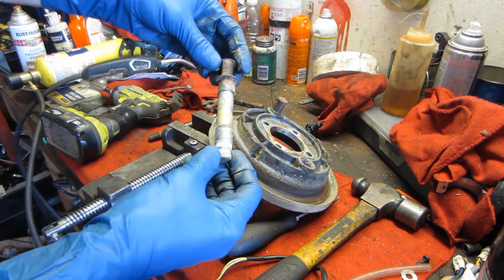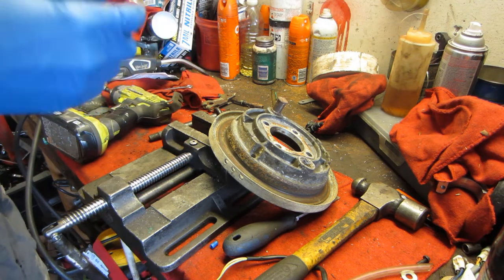Yeah, that was pretty well seized. I'm going to get this all cleaned up and re-lubed, and it should be good to go.